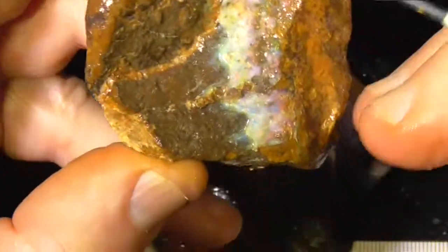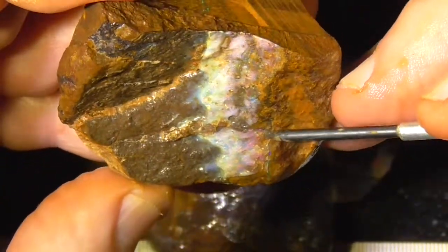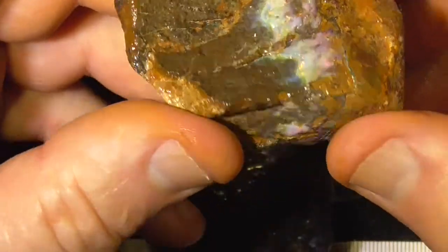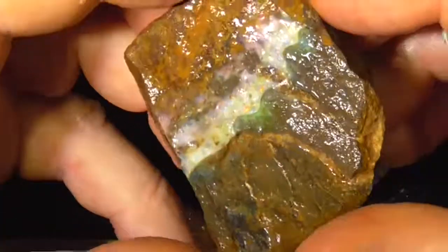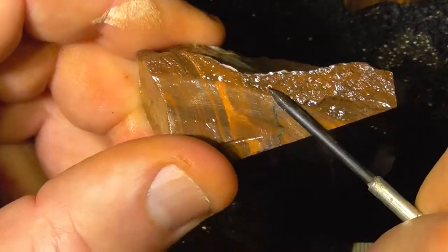Here's another piece with quite a lot of sparkle, but again it's on top of the stone as you can see — it doesn't go in, it's only a millimetre or so thick.